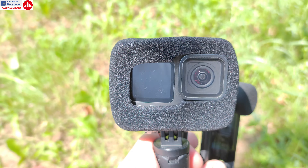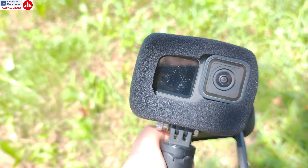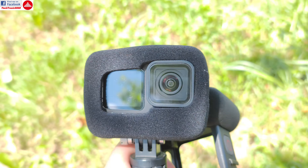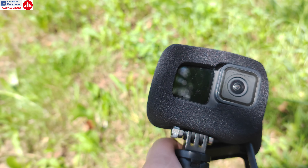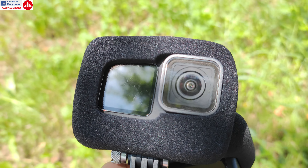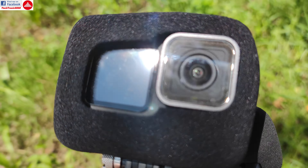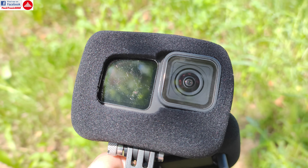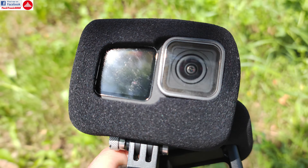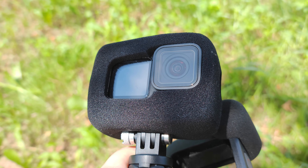So that was it for now. I hope you could actually hear the difference between these and how the GoPro works with and without the windslayer. I'm only going to observe the results after I edit it into one single file so you can compare together with me. Until my next video — see you and bye bye!